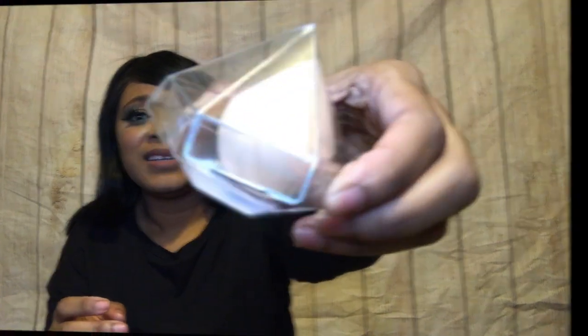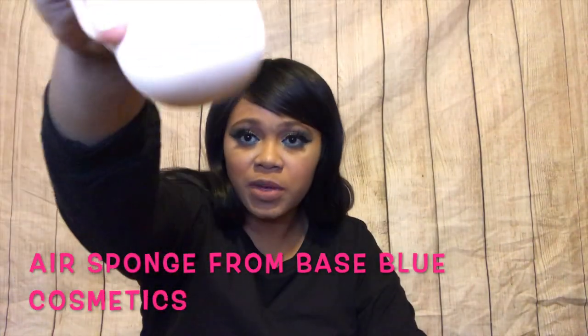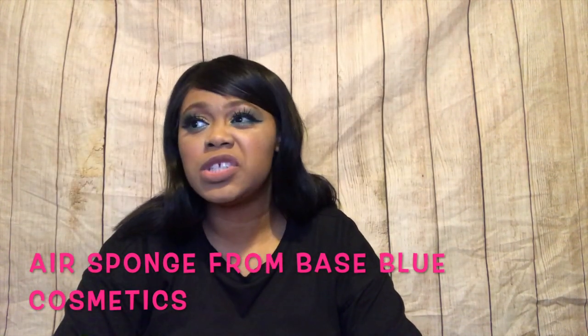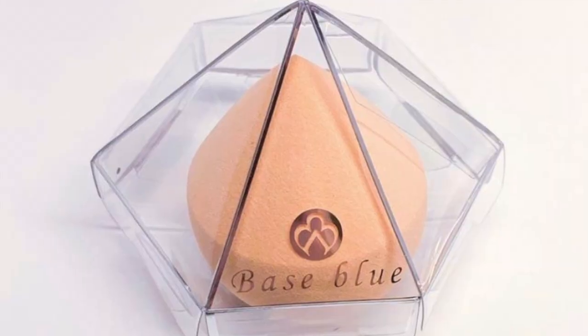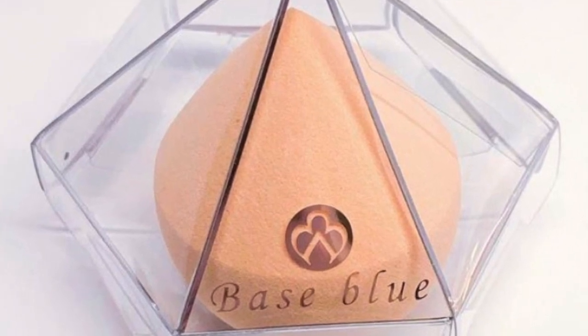So I'm gonna pull the first thing out of here — this is so dismantled, guys. This did not survive the travel whatsoever; this package is done for. But I love this sponge, it's super squishy — not too firm — so I love that. This is a nice sponge.